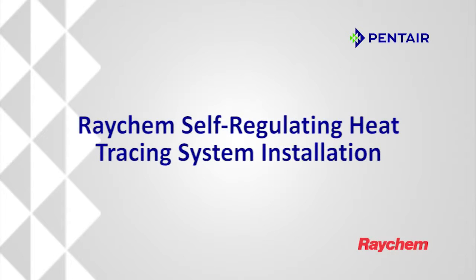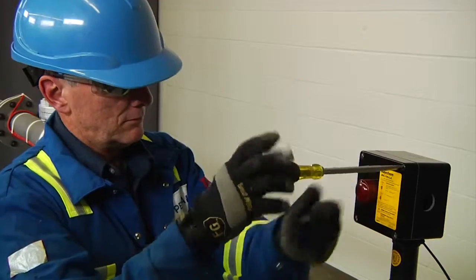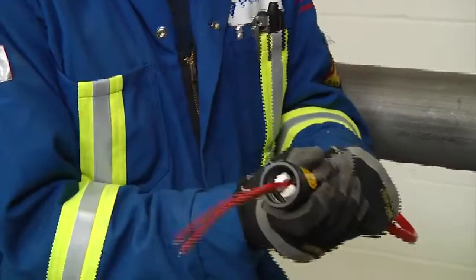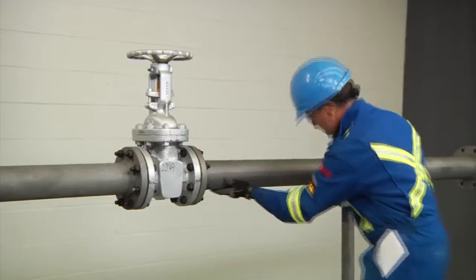This video will demonstrate how to properly install the Raychem self-regulating heat tracing system. Be aware some components and parts shown might be different from country to country, and the written installation instructions must be carefully reviewed before installing. Ensure that all required personal protective equipment is used.